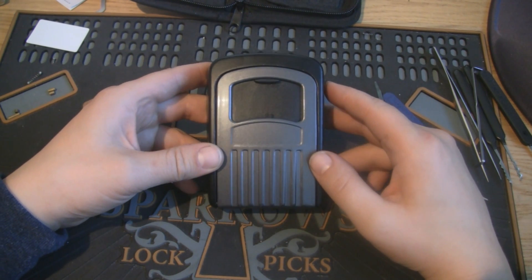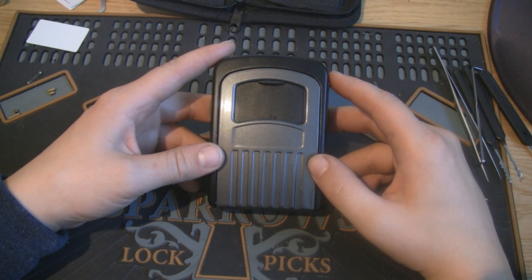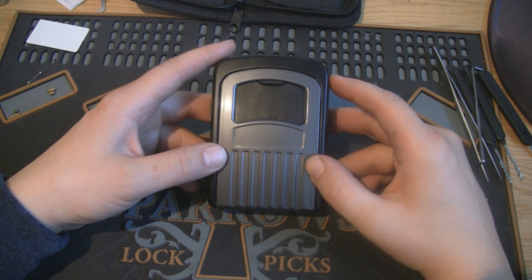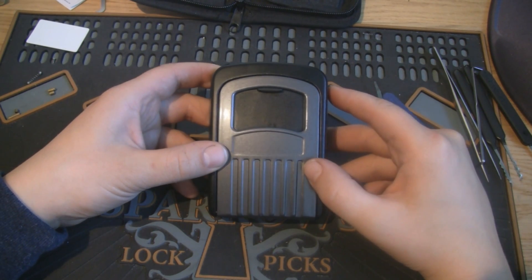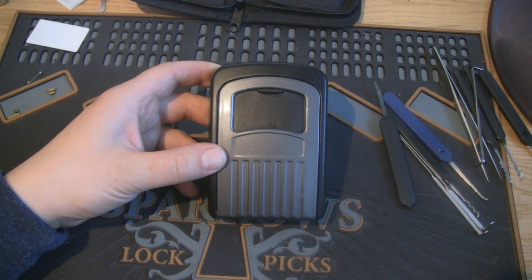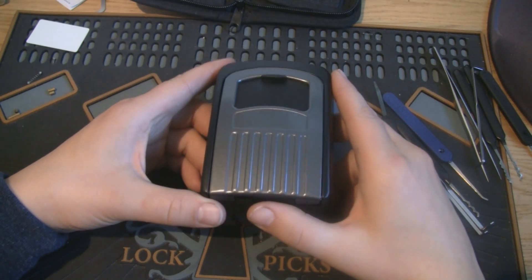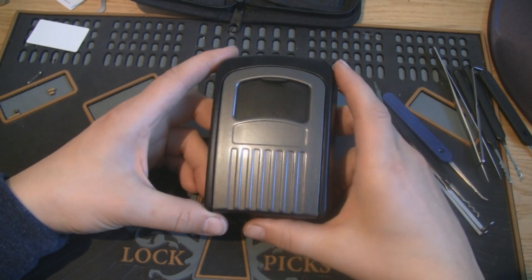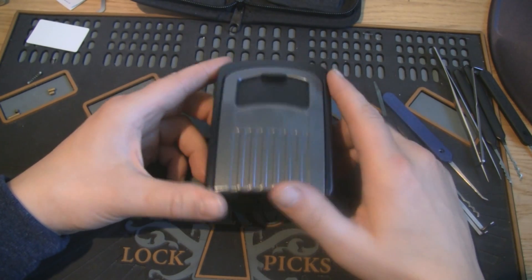For that kind of money I wouldn't expect to get much security, and it doesn't offer any either. So in this case I got what I expected — got what I paid for. I didn't pay much, didn't get much. Rather than a security device I would call it a paperweight. It's at least a little weight on it.